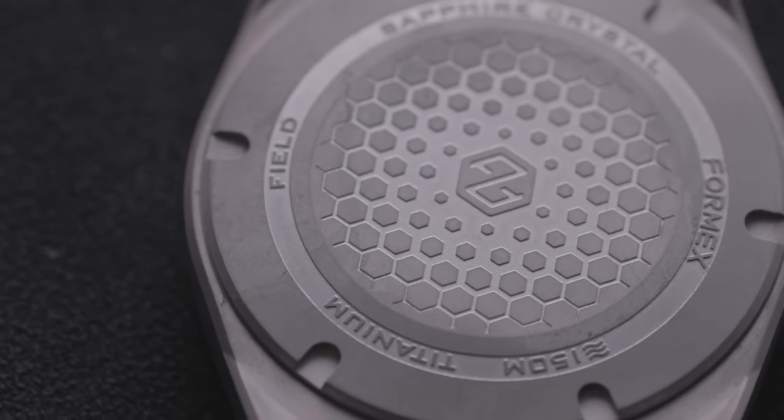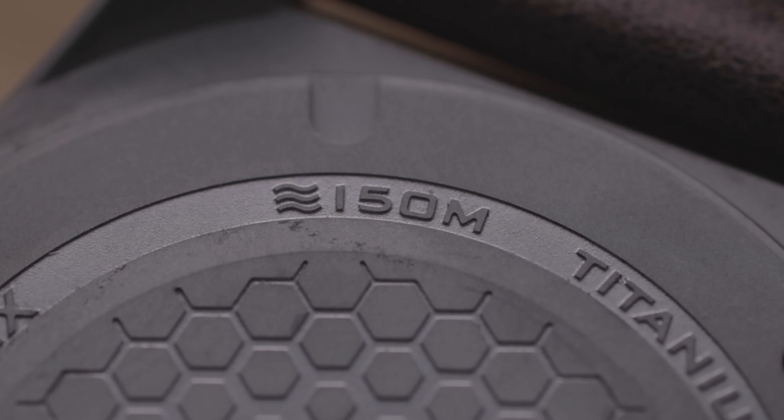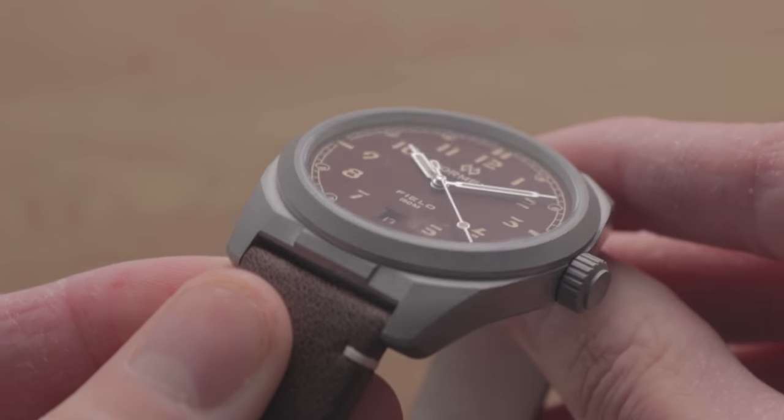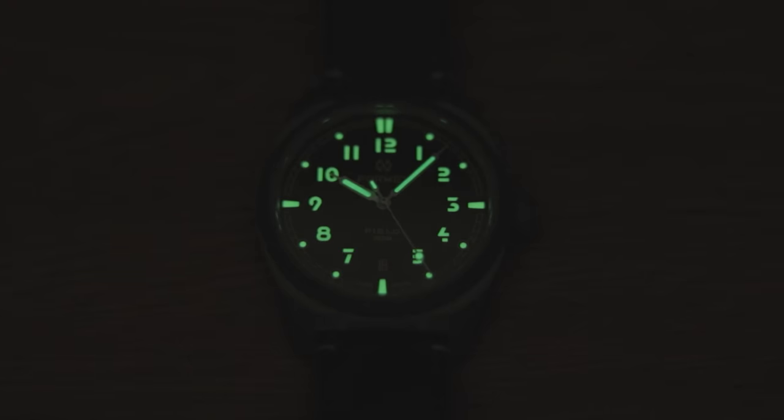The Field does boast powerful specifications, including a nicely engraved screw back that contributes towards a handy 150 metres of water resistance. For extra peace of mind, the crown is also screwed down. It's also got sapphire crystal with an anti-reflective coating that performs just as well as any of the huge industry giants. The green luminescence isn't spectacular, but is at least on par with most watches I've tested at this price. In low light, the sheer quantity of lumed areas does enable good readability — it might actually be more readable in the dark than in the light.